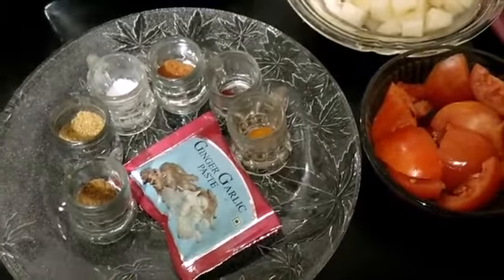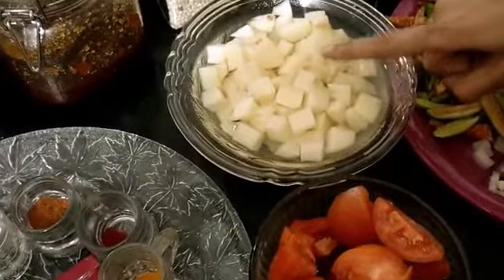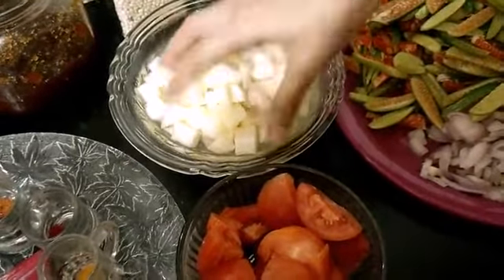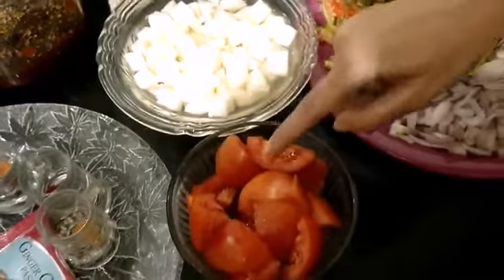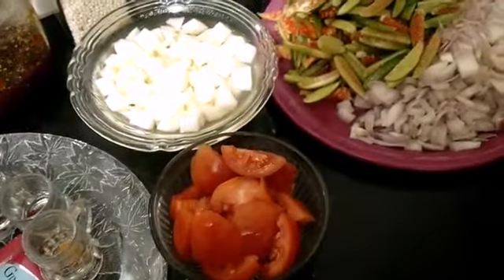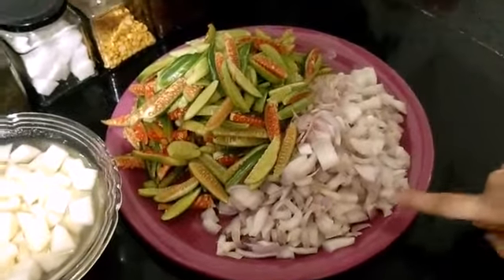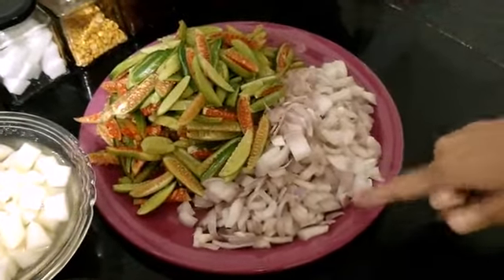Here I have two medium or slightly large size potatoes chopped in this style or shape. Then three to four medium size tomatoes roughly chopped in large pieces. Here I have the ivory gourd or the small gourd — this is approximately 500 grams — and onions, 250 grams. Now we'll start with the preparations.